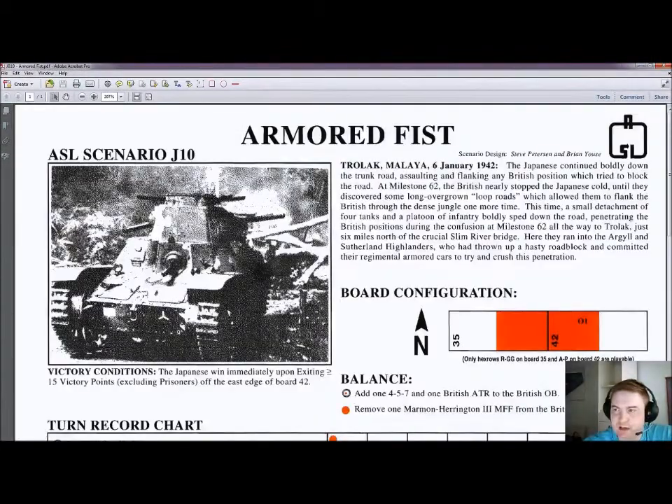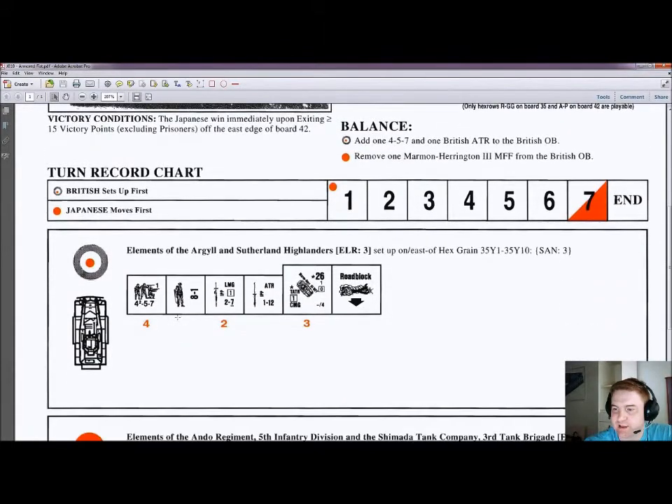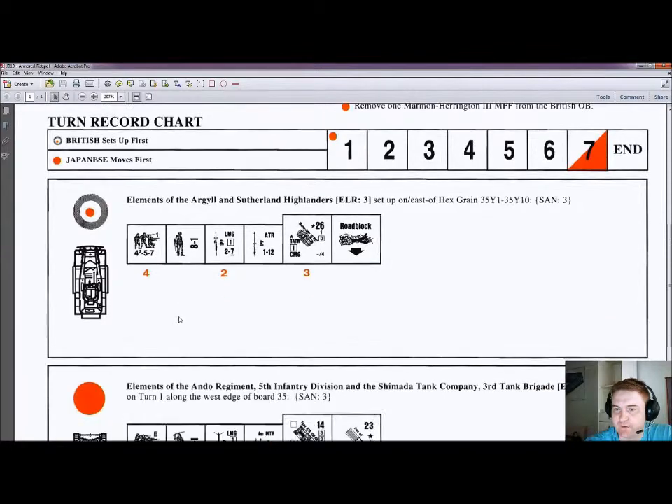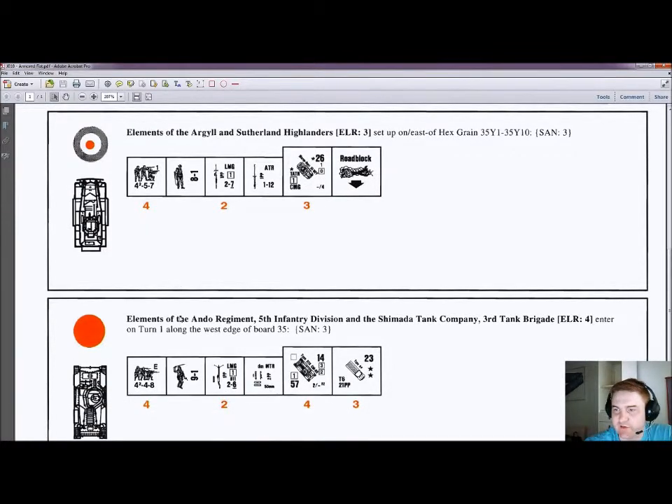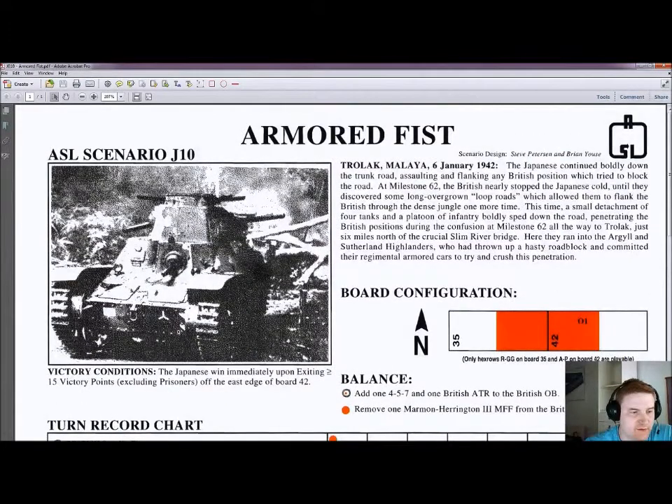J10, Armored Fist. We are in Trolloc, Malaya, 6th of January 1942 — again a PTO scenario, so it's good we have those two PTO articles in the journal with all these PTO scenarios. Two half-boards again with an overlay, six and a half turns. We have the Sutherland Highlanders — four squads against the Japanese four squads — and a little bit of armor on both sides, so a small skirmish. On ROAR: British 13, Japanese 33 — unfortunately that's pretty unbalanced, favoring the Japanese. Please add some balance to the British if you want to play this one.